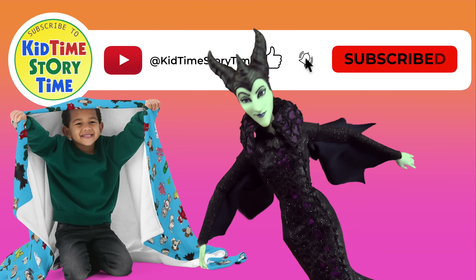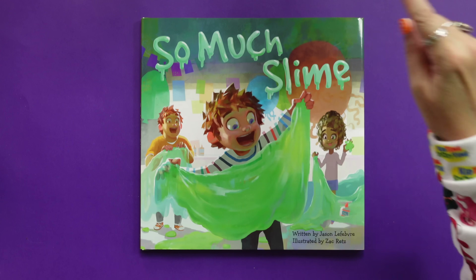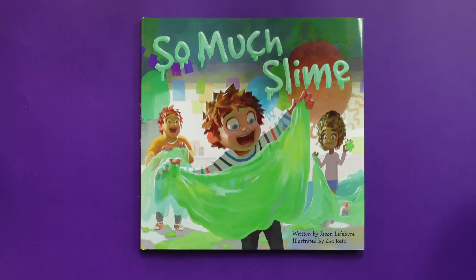Subscribe if you dare. Hi kids. I am slightly concerned that this book is going to give you ideas. Slimy, slimy ideas. Too late. Already happening. So much slime from the same family that also used too much glue. And duct tape too. These people and sticky substances should probably be separated.